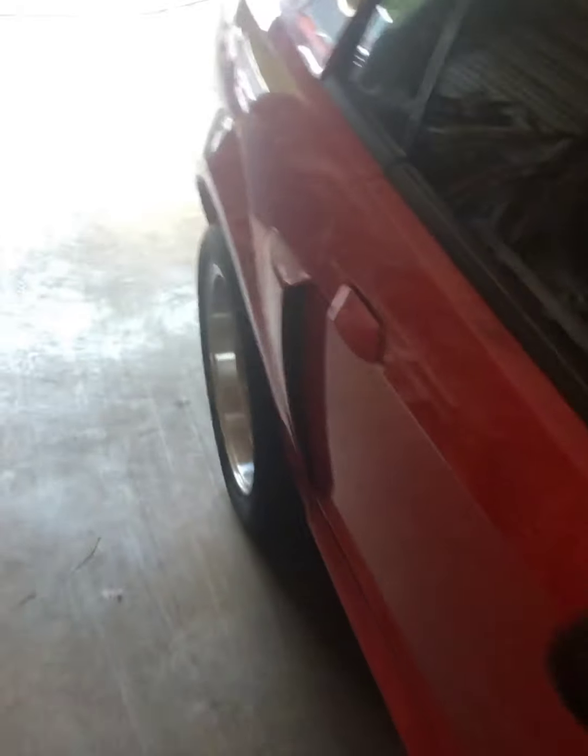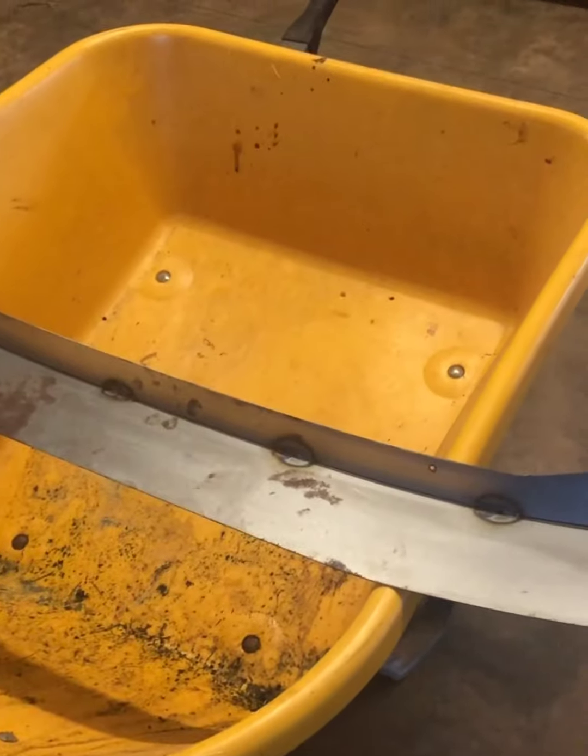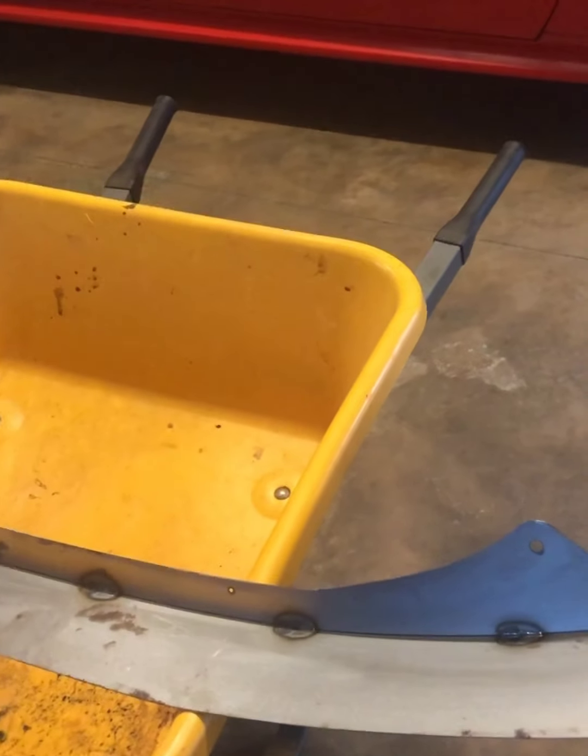There are videos on this channel of this car — me installing dumb stuff — but today I'm also going to install some more stuff. We're going to take this spoiler off and put this new spoiler on, which is made by a friend of mine. Let's put it on the old wheelbarrow so you can see it. This is a spoiler made by a friend of mine.